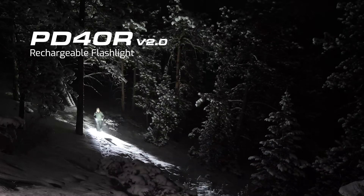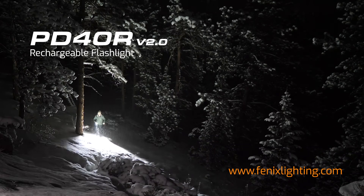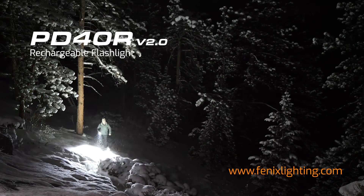The PD40R rechargeable flashlight — it's the perfect option for those looking for optimal brightness from an extremely easy-to-use flashlight.